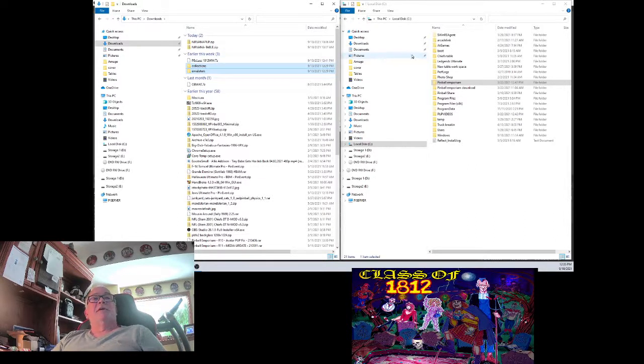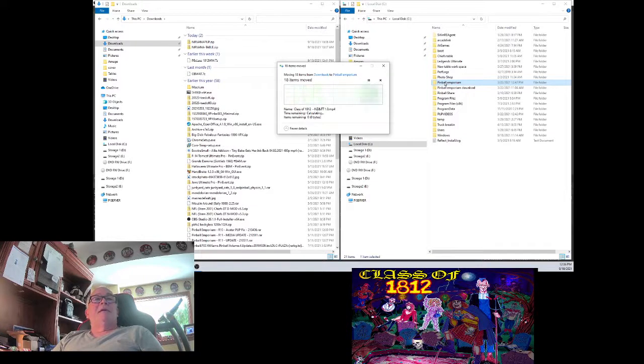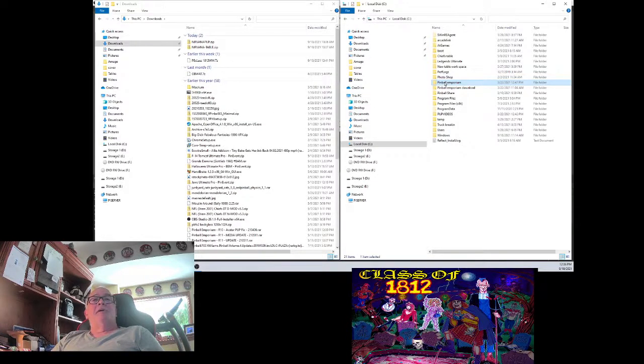I open up two Windows File Explorers. I've got one on the right. One on the left shows my downloads and the extracted files. Over here, I have at the root of C, I have Pinball Emporium right in there. I'm going to move them all right over there — there's 18 items, counting your files, your back glass and all that. Everything worked, everything looks good.